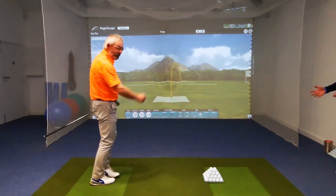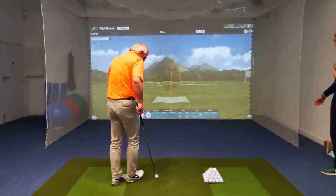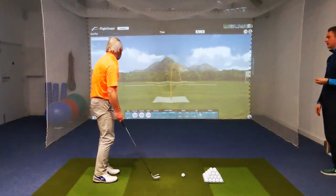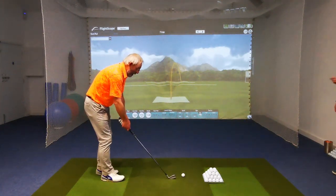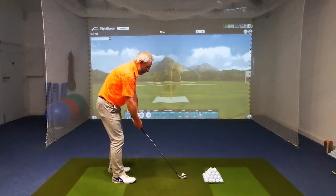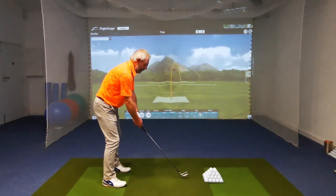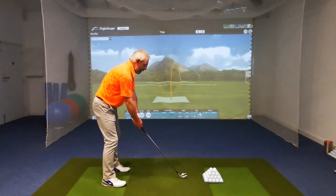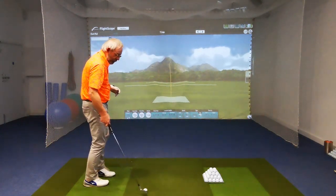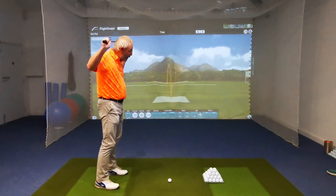That was a phenomenal strike — we just came slightly over the top, so we cut across the ball when we came around, and then because you're clever you just let the face open slightly, which is always like a slice. The middle strike was good, but obviously we don't really go anywhere about the same.